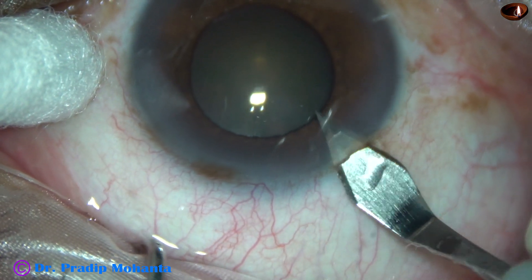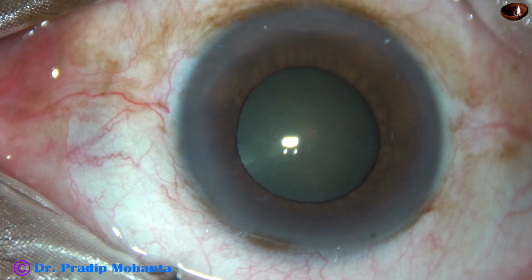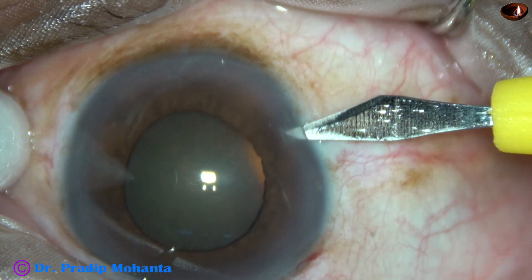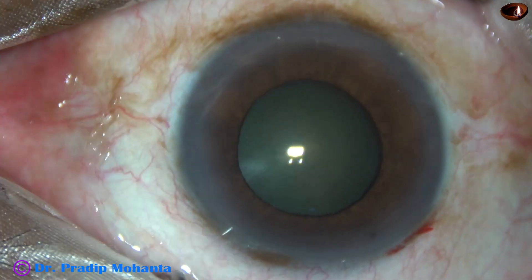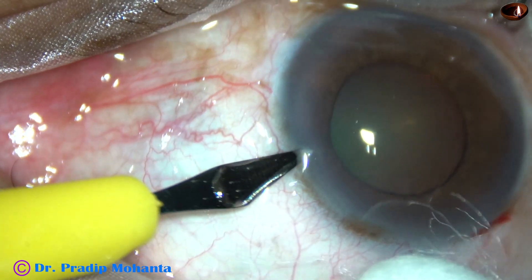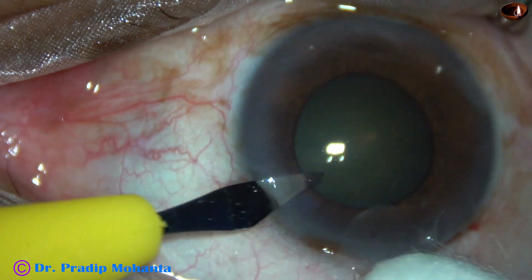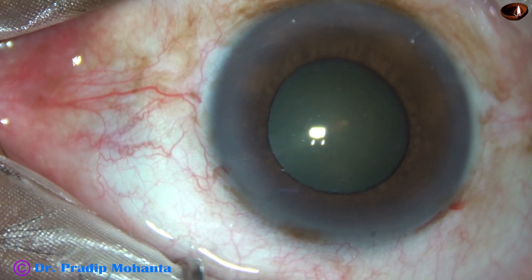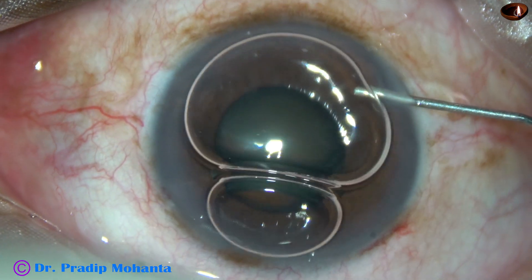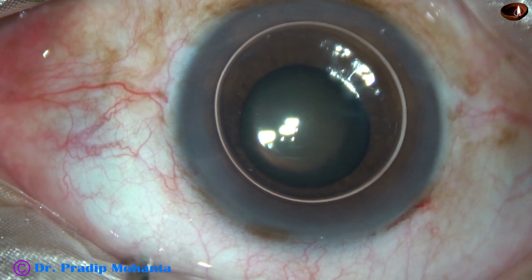In this case, we are going to see management of intraoperative miosis. In this case, the pupil has dilated to about 4 mm or 4.5 mm. And my plan is to use adrenaline first and see if it dilates to appropriate size.